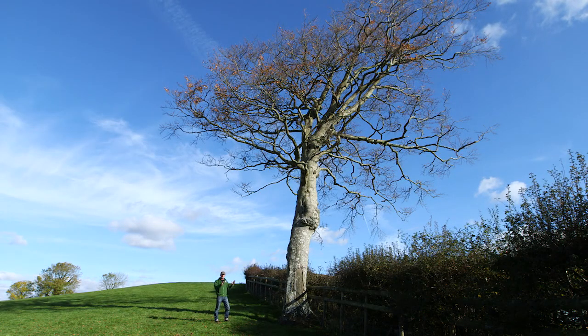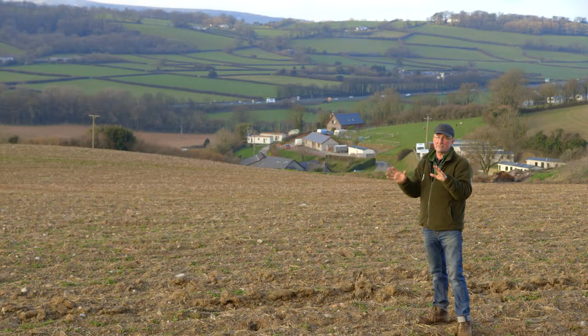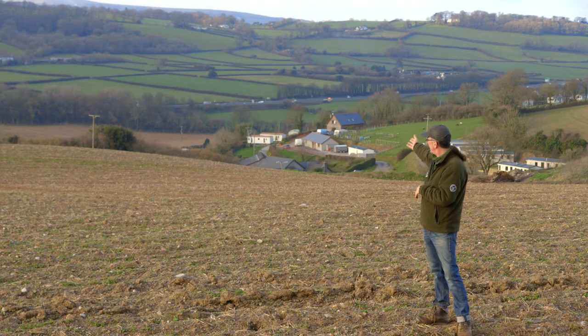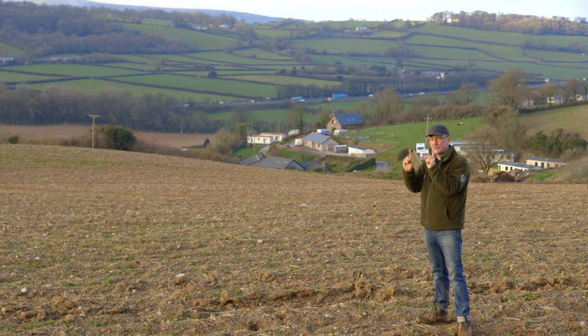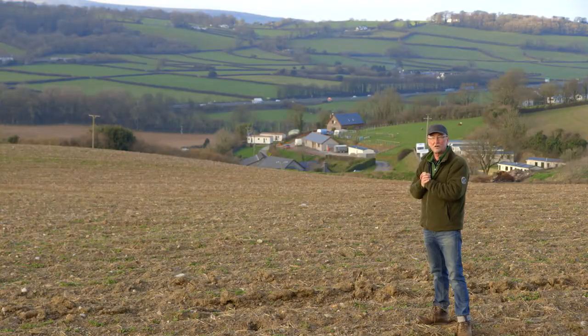Perfect — but there is one reason why we will not be erecting a nest box here. Less than a kilometre away is a major road. Don't erect a barn owl nest box within one kilometre of a major road like this — barn owls are killed here frequently. If the road is screened for many kilometres on both sides by high hedges or closely spaced trees, a barn owl will fly high when it crosses, and that might be okay, but in most circumstances just don't erect a barn owl box within one kilometre of a major road.